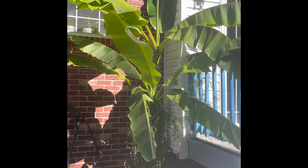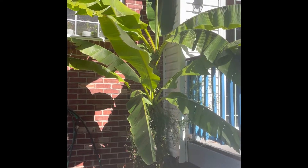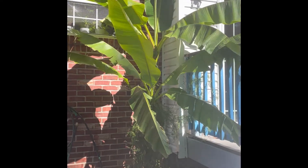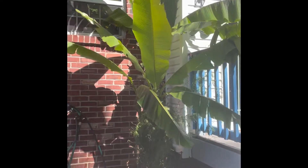So this is what my bananas look like right now. I'm in zone 6B. It's starting to get below freezing, but because they're against the south-facing wall, they are getting protected.